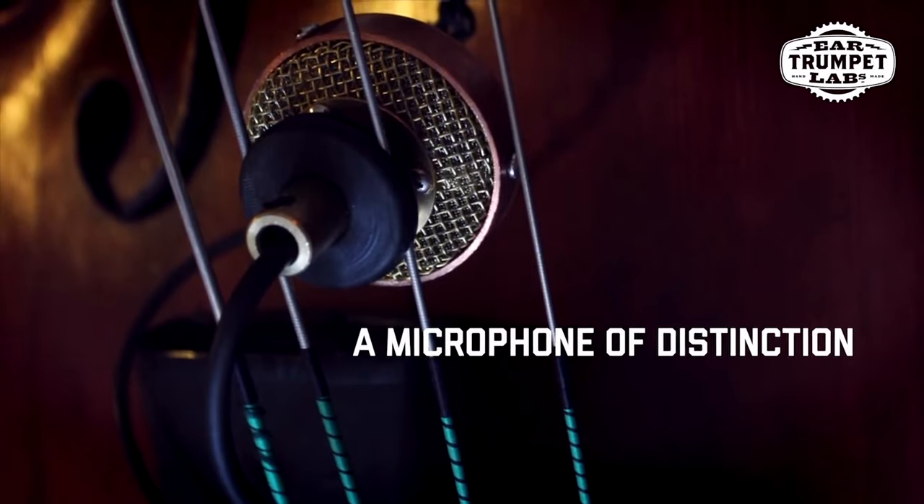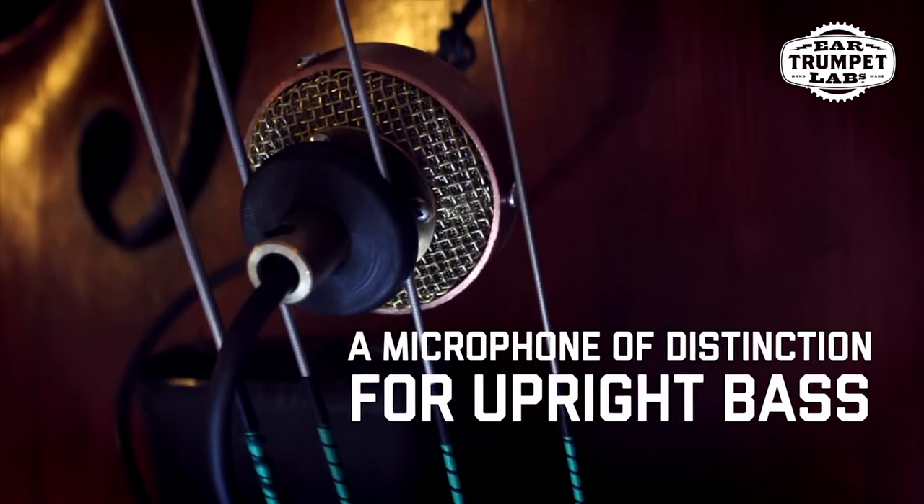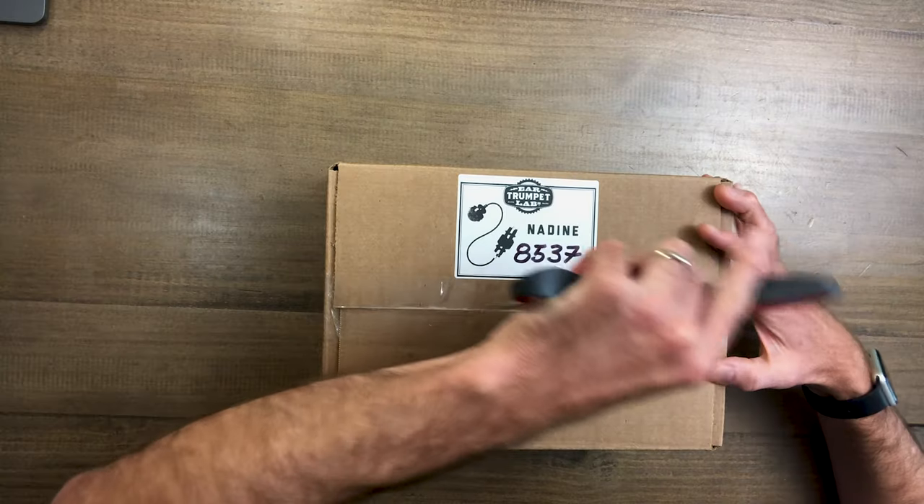It's Jason Heath and we are unboxing today the Nadine microphone from Ear Trumpet Labs. They sent me one of these to check out. So let's open this thing up here.